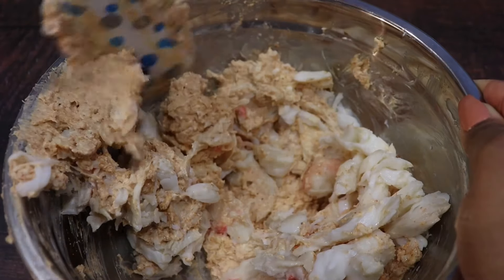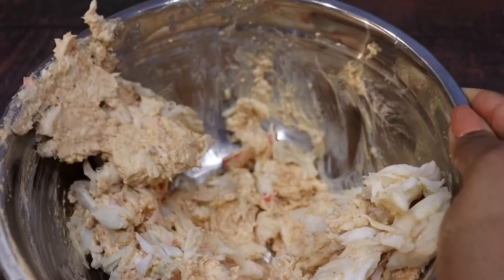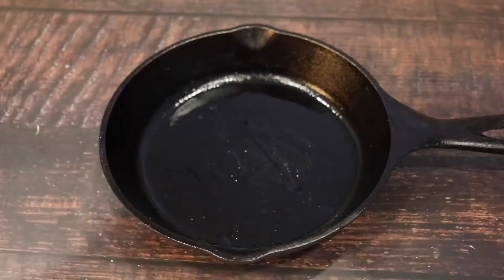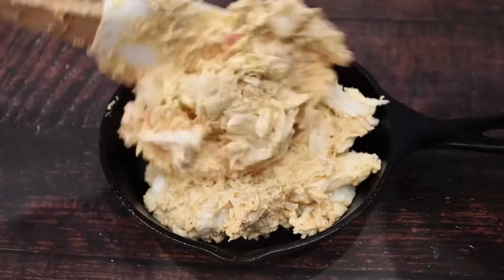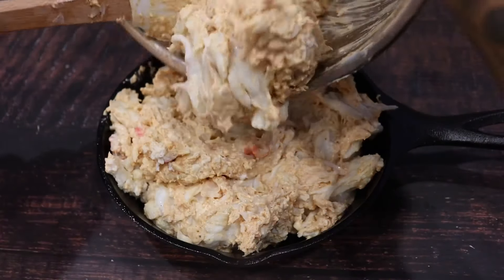Also have your oven preheated to 350. In the cast iron pan we're gonna add a little bit of olive oil and pack in our mixture. I just love using a cast iron because of the flavor that it adds and also because of the presentation.